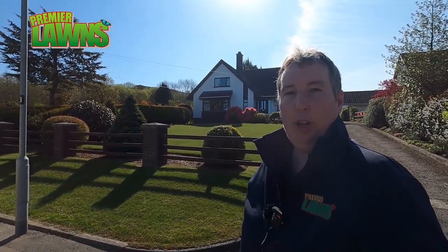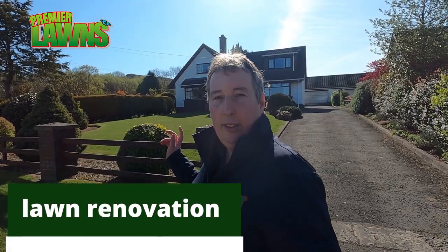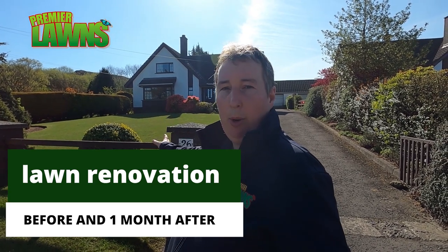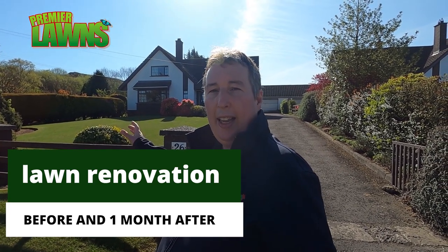Today we're at a before and after of a lawn renovation that I did a month ago. This is a lawn that we aerated and scarified on the 23rd of March, lockdown day in the UK.